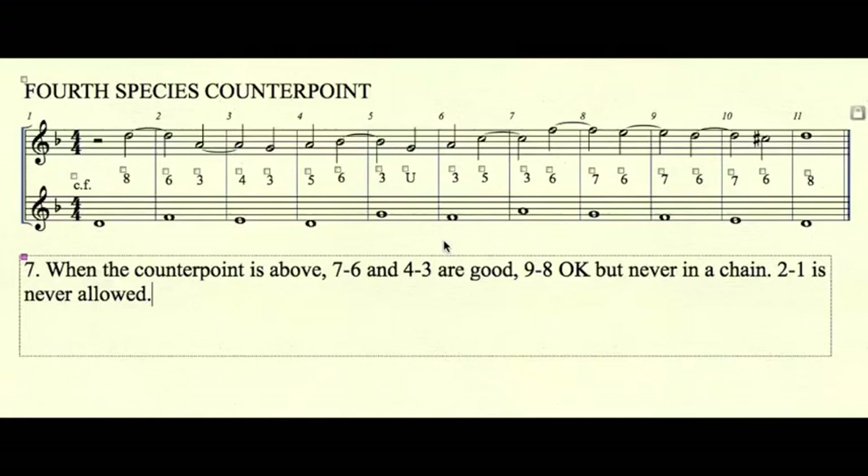Dissonant suspensions are identified by their dissonant interval and consonant resolution. So here we talk about 7-6, 4-3, 9-8, and 2-1 suspensions. 7-6 and 4-3 are considered good suspensions because they can be used in a series or chain — as in measures 8, 9, and 10 with three 7-6 suspensions in a row.